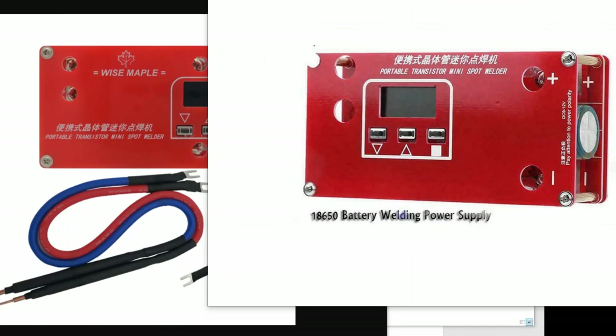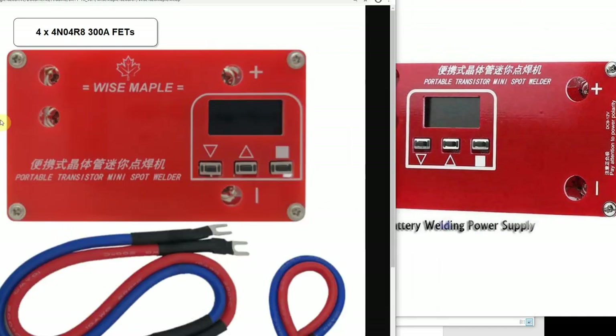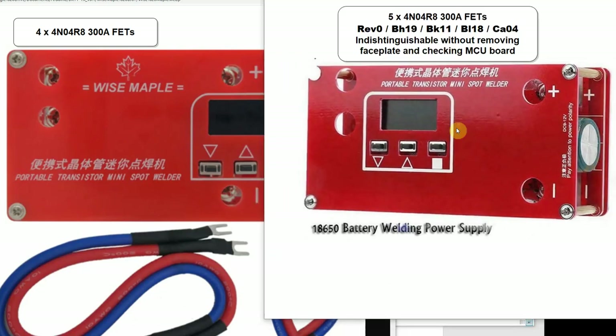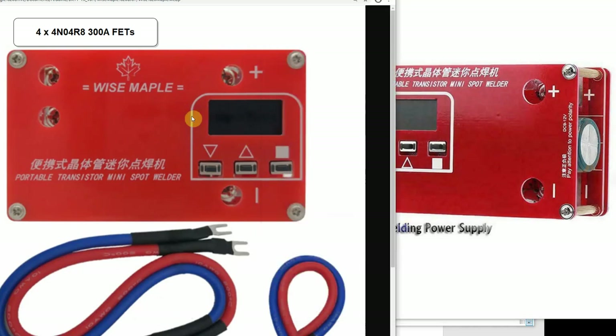The Wise Maple is a little bit smaller because it has four FETs, the display is on the right, and it has 'Wise Maple' written on it. For the first or second versions, the aesthetics are the same. The only thing you might notice is the color of the buttons — the earliest version has white buttons, while the BK, BL etc. have black buttons, though some later revisions also have white buttons.